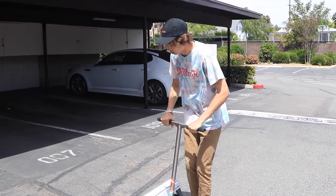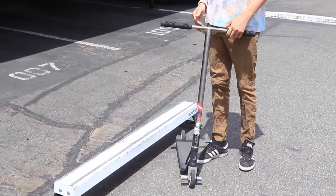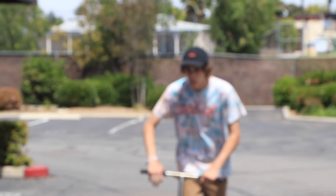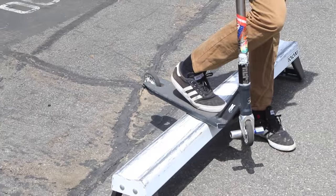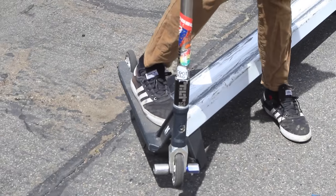If you just jump directly into a back lip sometimes you hit the back of your deck, especially on taller rails. Another tip is to get a smaller rail to practice on — the smaller the rail, the easier it is to jump into and the more it feels like a front board. So in summary, you're approaching the rail, jumping up, tweaking your body, landing in your comfortable front board position, and grinding off.